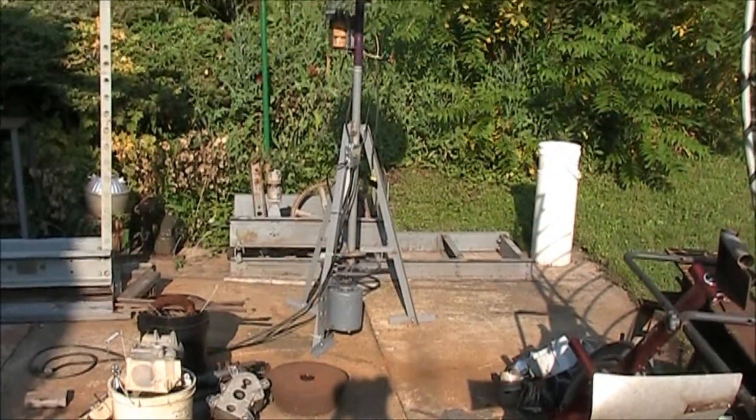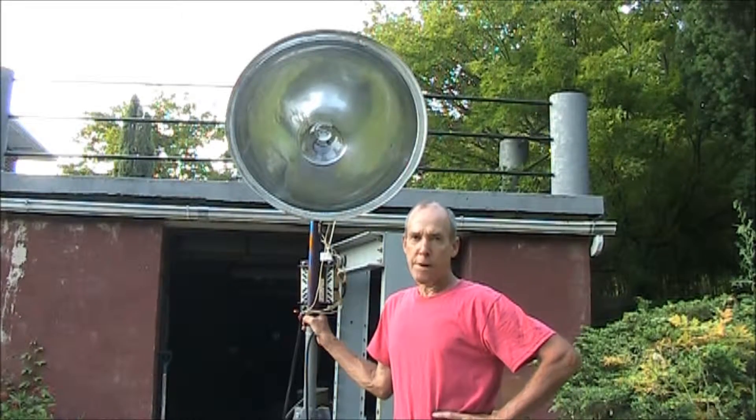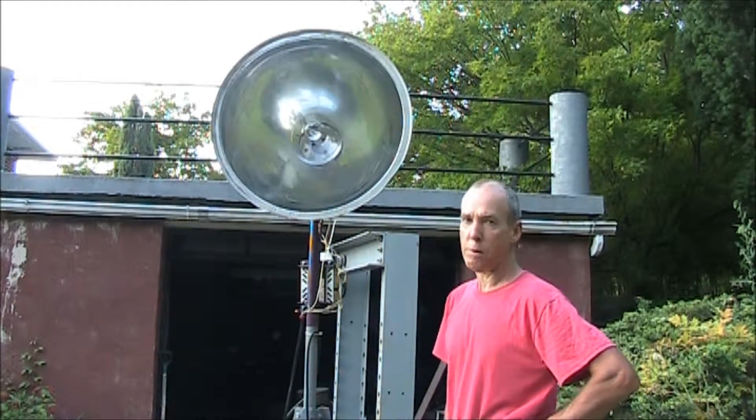The Improvised Beacon Light. I found an old stadium light, so I put this together to see what it would look like if it was rotated. The unit uses a 1000 watt multi-vapor bulb.